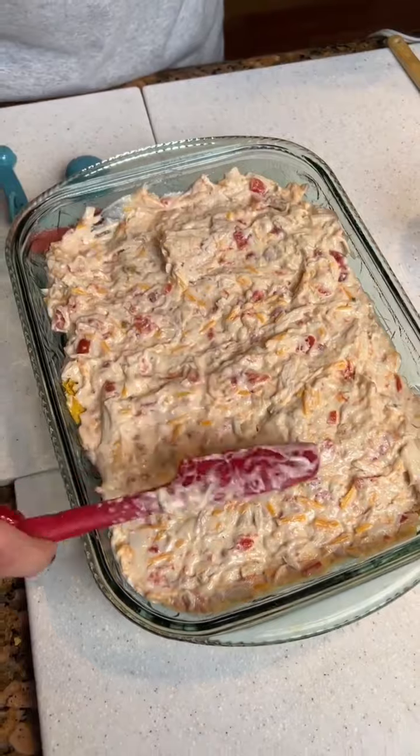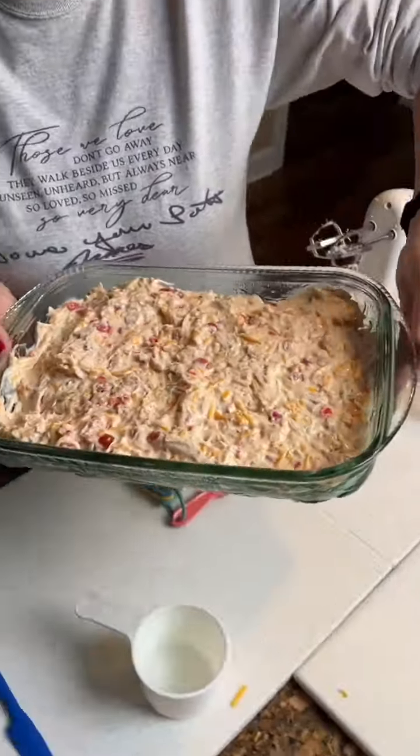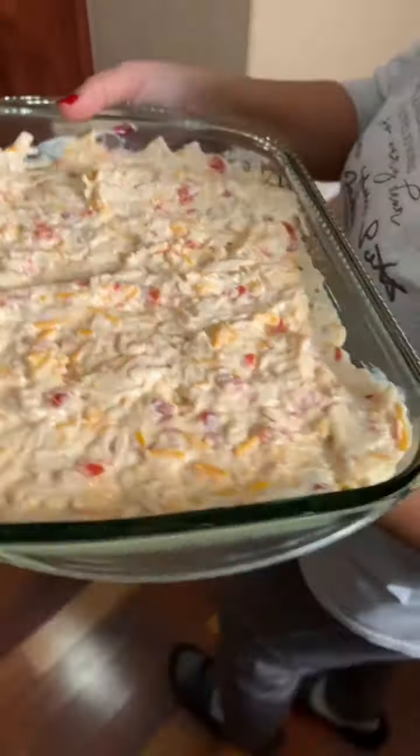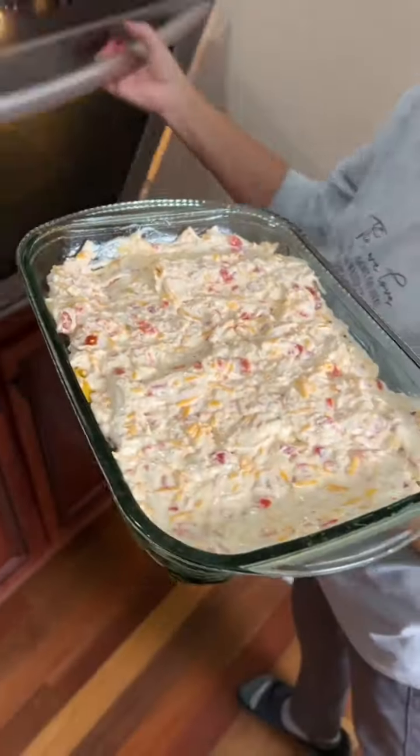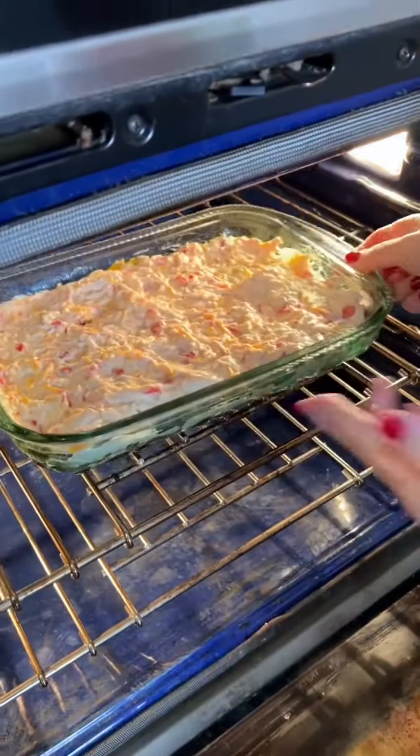You're gonna bake it at 350 for 30 minutes, and then maybe the last 10 minutes we'll put some more cheddar cheese on top. That looks good — now we'll go to the oven.